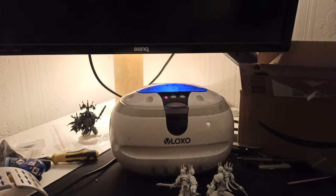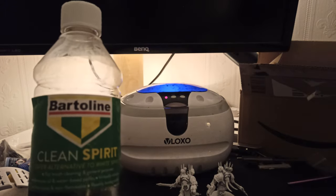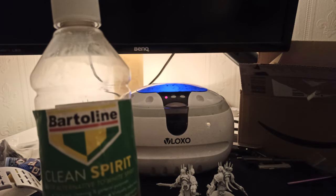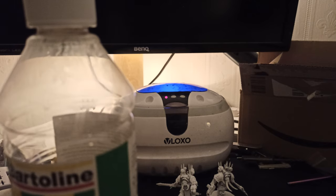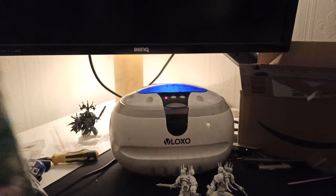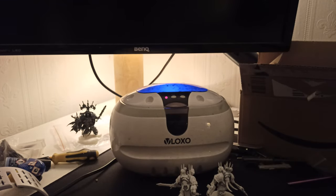Now this is a three-minute timer, and I am using this because it says on it 'a safe alternative to white spirit,' which is commonly used to clean up paint on things like brushes. But it is readily biodegradable, non-flammable, and non-toxic. However, that doesn't mean you really should be doing this without gloves, so I'm just going to quickly go and rinse my hands and then I will be back.